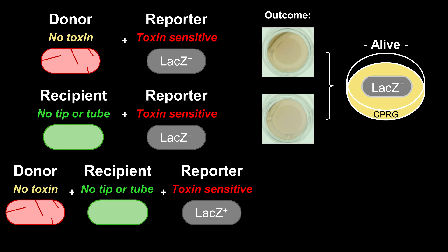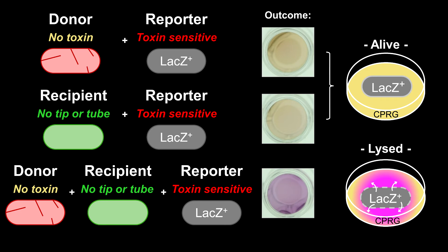Interestingly, only when all three strains — donor, recipient, and reporter — were mixed together, reporter cells clearly lysed. This suggests that cooperation of two strains can result in killing and lysis of a third strain, and thus this interstrain collaboration may be useful in polymicrobial communities.